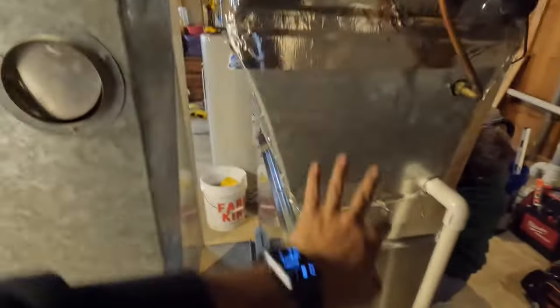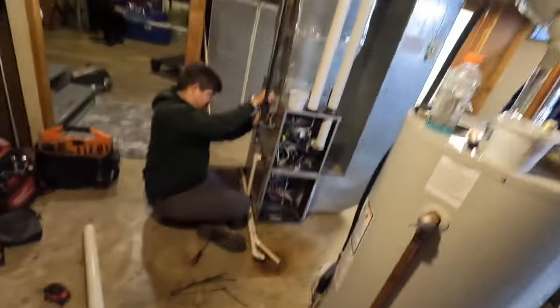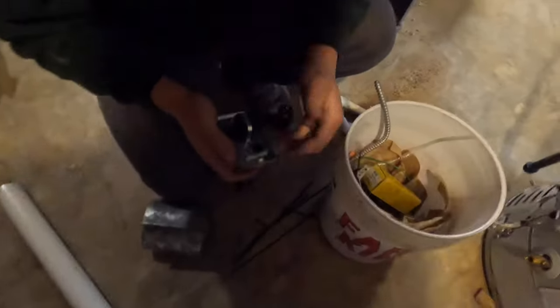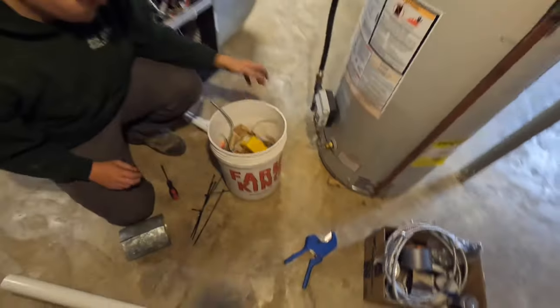I decided to tape all of the seams of her old ductwork because it's just not in good shape. But everything's taped up, sealed, looks nice. New filter in it, finishing the wiring, going to start it up. This one went pretty smooth, except for the SSU — somebody had to get a new one, but anyways.